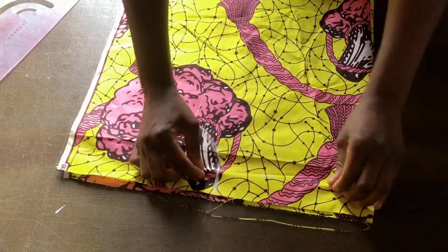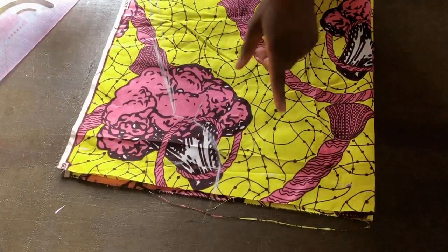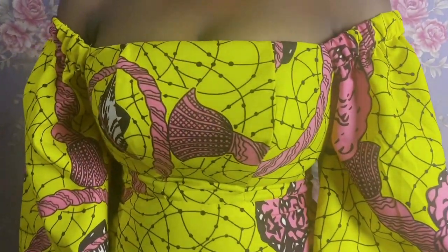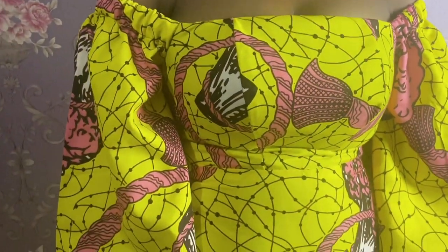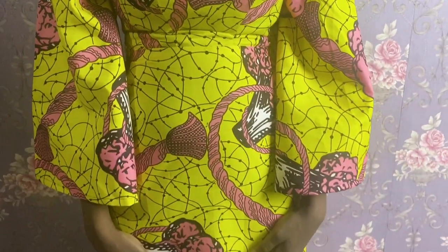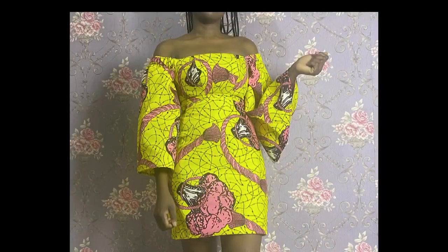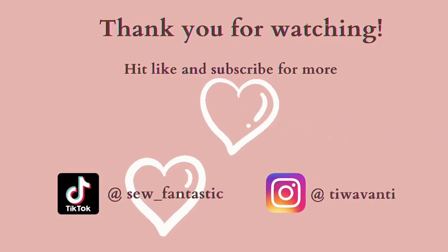I'm going to go ahead and sew the sleeve onto the dress off camera. After all of this, here is how the finished dress came together. Let me know in the comments if you are going to try the bust caging technique and if you prefer this to sewing cups. Don't forget to like and subscribe to the channel, do come back for more, and stay awesome till I see you in the next one.